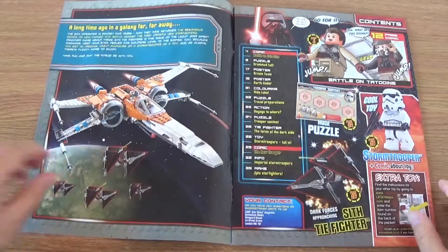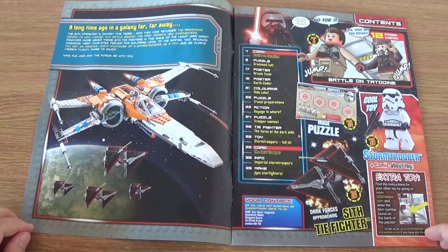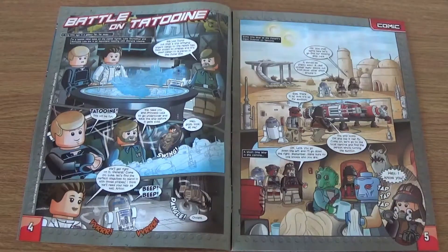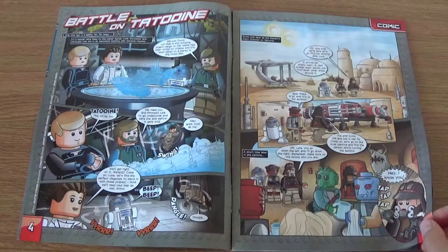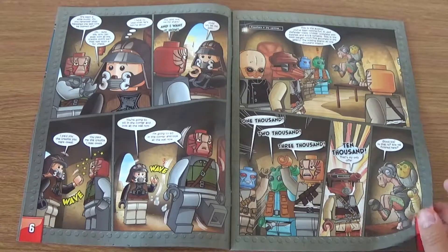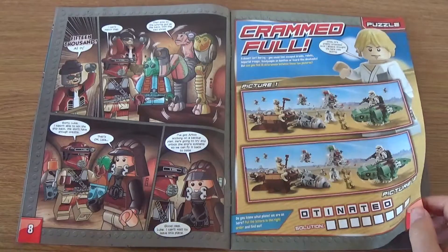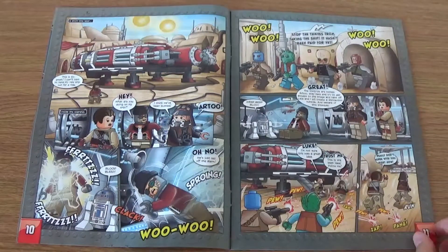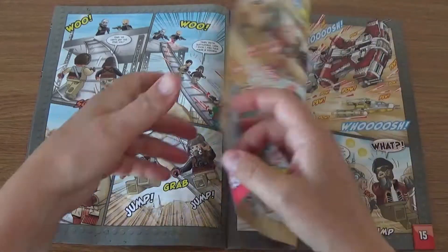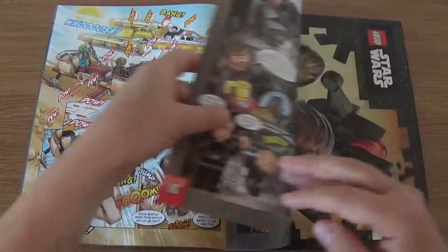Inside there's a little bit of story and a contents page. It tells you all about the toy and how to access the website to build the other toy that comes with the set. There's a fairly decent comic strip, all based on LEGO Star Wars — it looks pretty good. I haven't actually read it yet; it is designed for children, so probably not my type of thing. But there are quite a few characters in there, and then as with most of these comics you start to get puzzles — there's a spot the difference. There's also a decent amount of comic, and they tend to feature sets you can or have been able to buy.